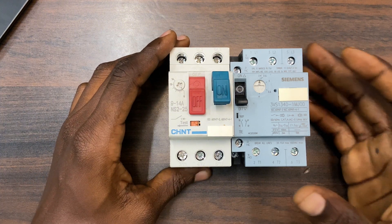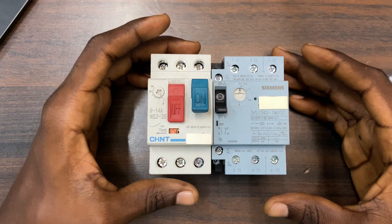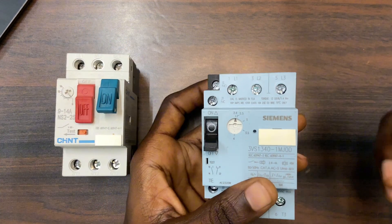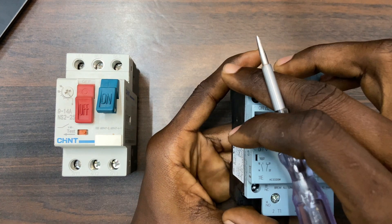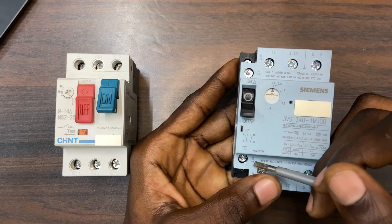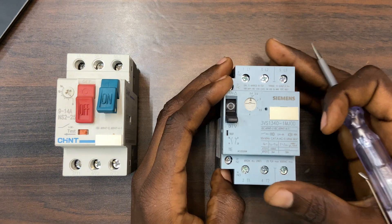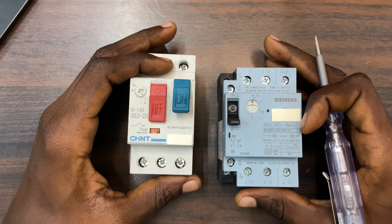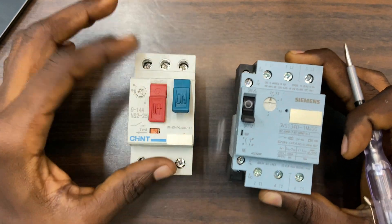I just call it motor protector, motor breaker, and all that, but the actual name is MPCB — Motor Protection Circuit Breaker. You can also call it any other name that you know. You can see that this Siemens motor protector has extra terminals here — the power terminals 1, 2, 3 on each side — and there are also auxiliary terminals: 21 and 22 which is normally closed, and 13 and 14 which is normally open. These terminals can be used for trip indications. With the Chans we also have these terminals, but you cannot see them yet.